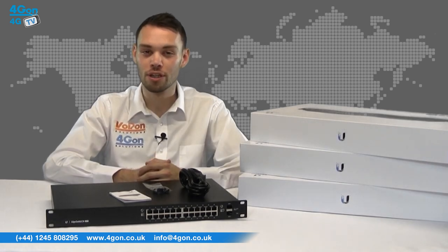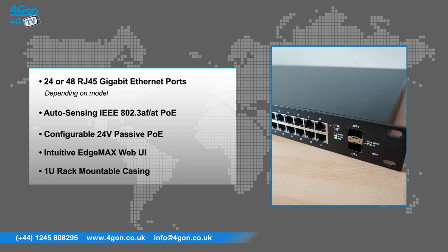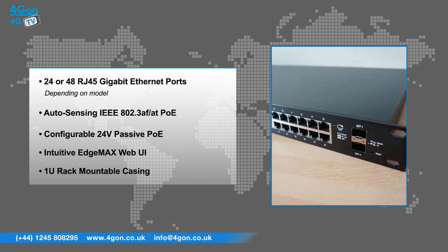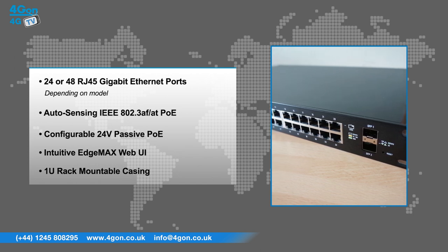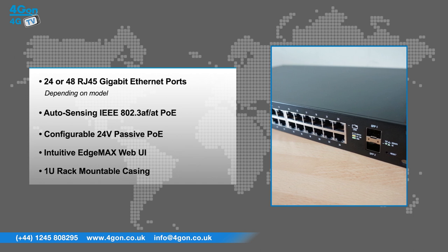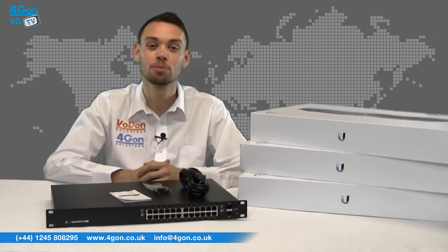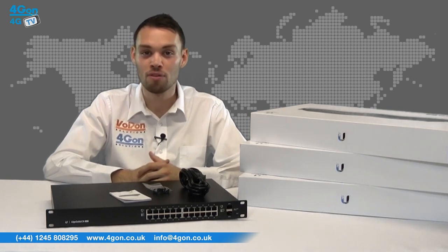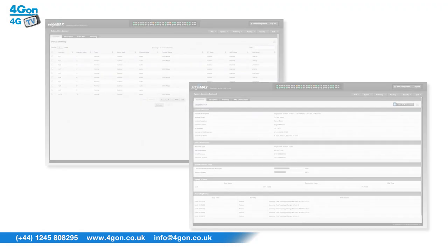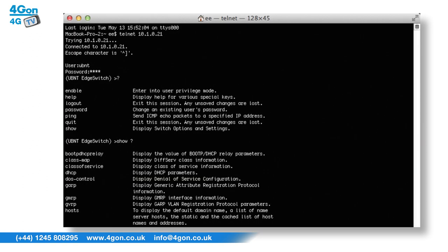Edge Switch units have features that include 24 or 48 RJ45 Gigabit Ethernet ports depending on model, auto-sensing IEEE 802.3af and AT PoE, configurable 24 passive PoE, intuitive EdgeMax web UI, and a 1U rack mountable casing. The Edge Switch has the capacity to process traffic on all ports at line rate simultaneously without any packet loss. The graphical user interface is easy to learn and simple to use. The option to use the command line interface is also there for advanced users, available through Telnet and SSH.